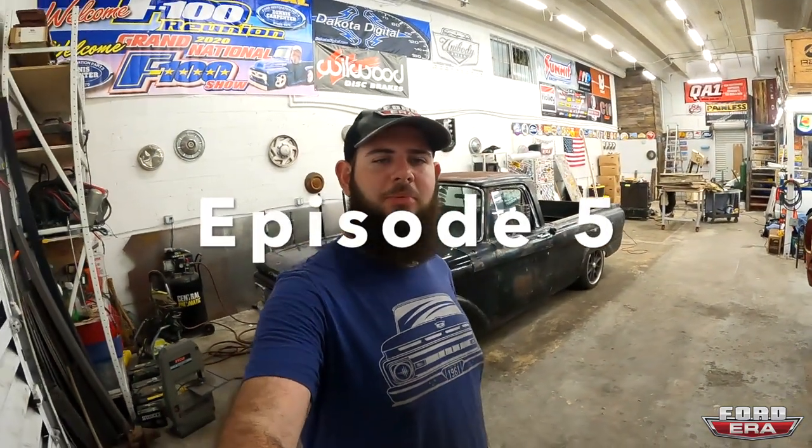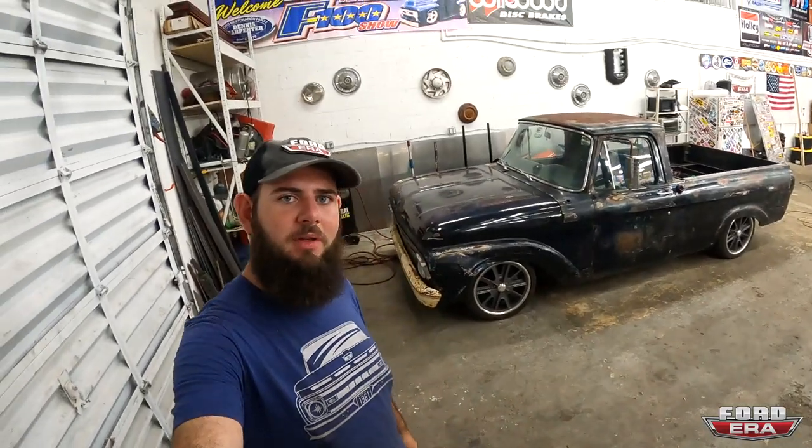What's up everybody, welcome back to another episode of Ford Era. This one's going to be a little bit funny because we're going back in time — back years actually — to when we built Simi's truck, the '61 F100 unibody known as Black Sheep. We haven't really talked about it a lot on this channel, but that's going to change.